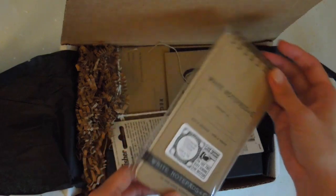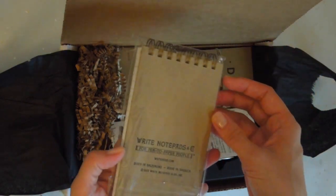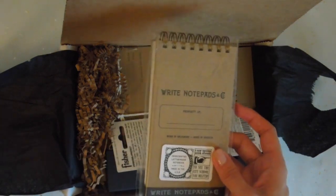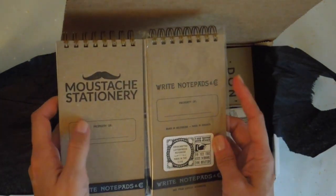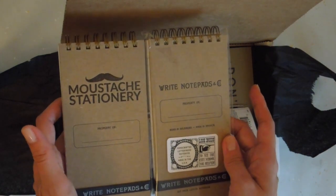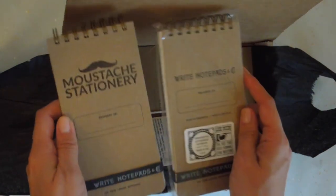There's another one here — so there are two. As you can see, the logos are different: one is for Moustache Stationery and the other is for Write Notepads and Company. Really, really nice. They're the same size.